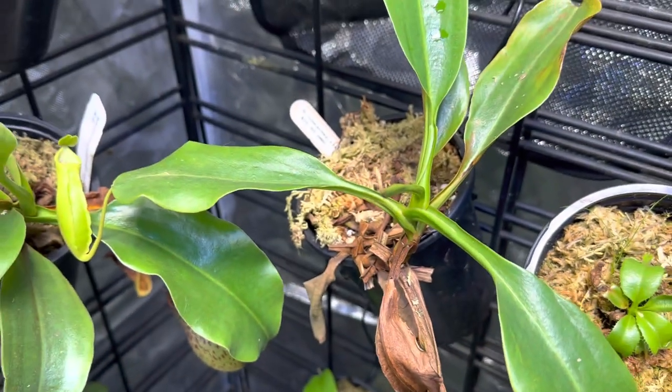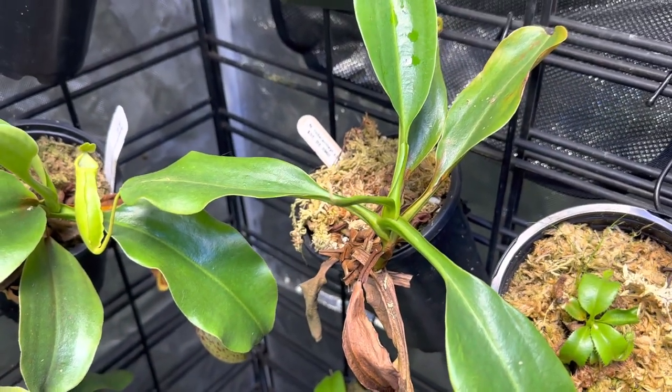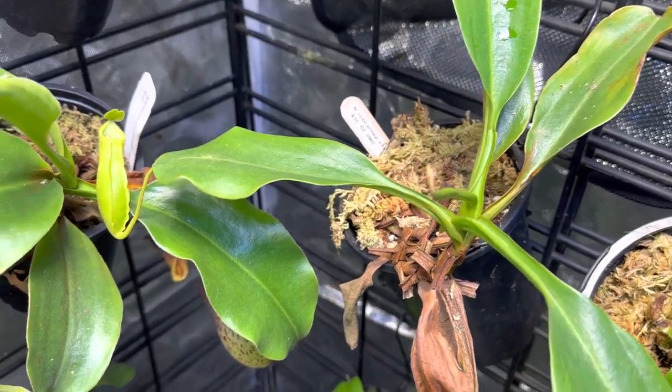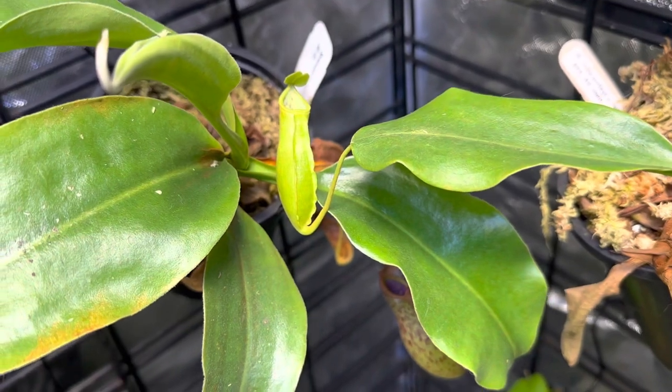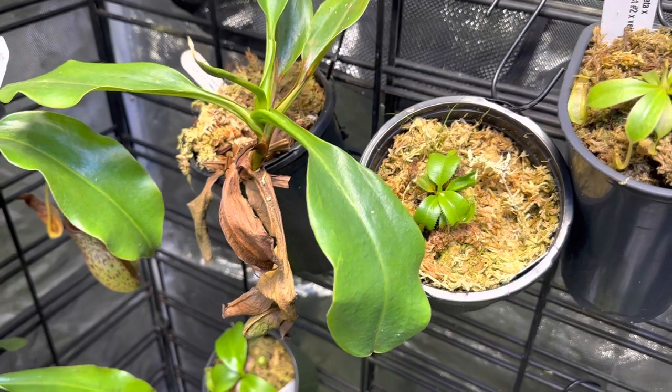This plant here is probably the slowest growing plant I have ever had. I've had this thing, believe it or not, for a year and a half and it barely has put on any size — but it is Rinwardtiana by Rob Cantley. It will get enormous at some point when it decides to grow.